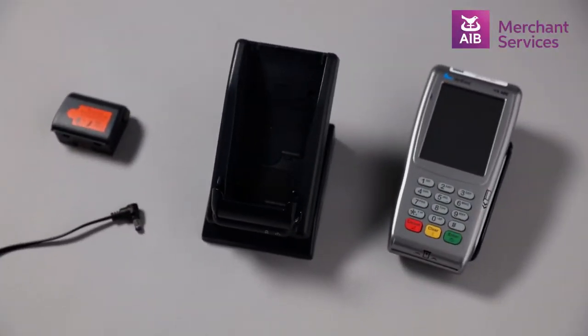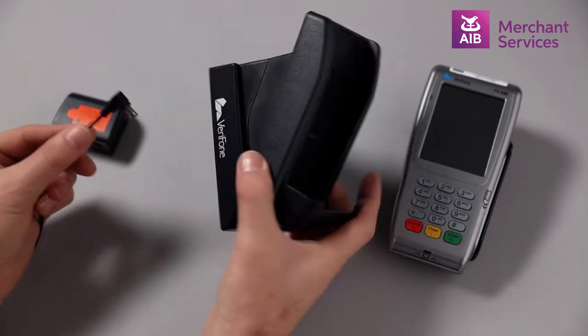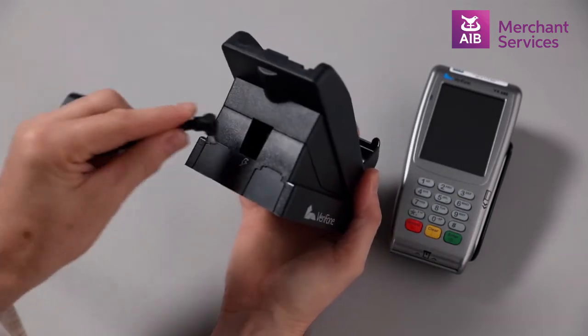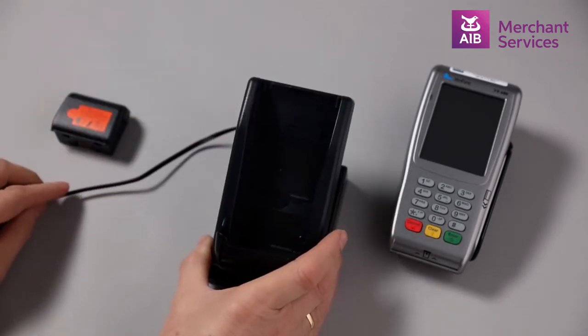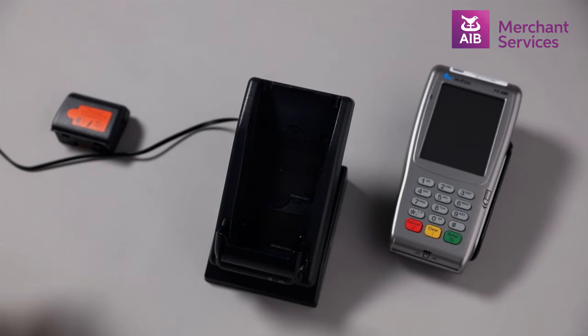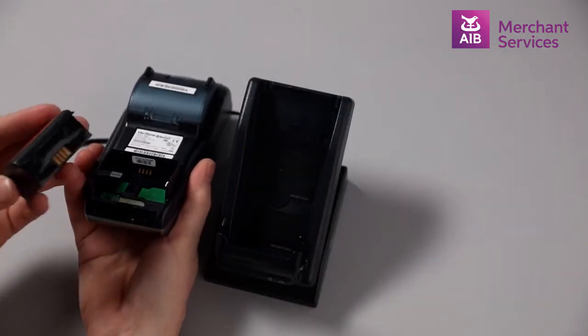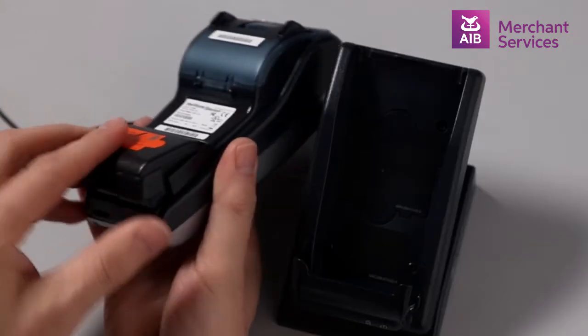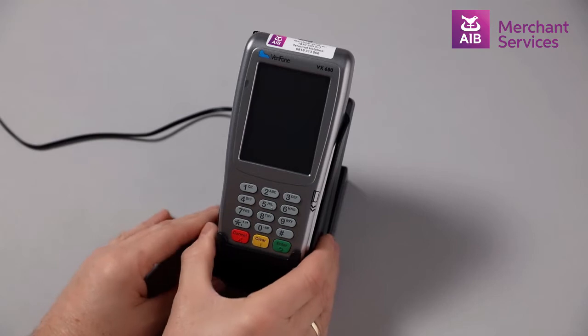To set up the Verifone VX680 Wi-Fi, plug the mains port into your power supply and the smaller end into the port at the back of the base of the machine. Next, put the battery into the back of the terminal and place the terminal onto the base to begin to charge.